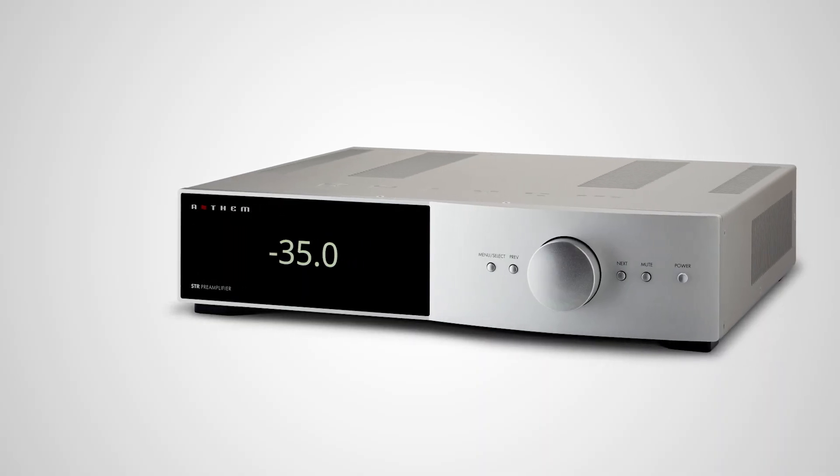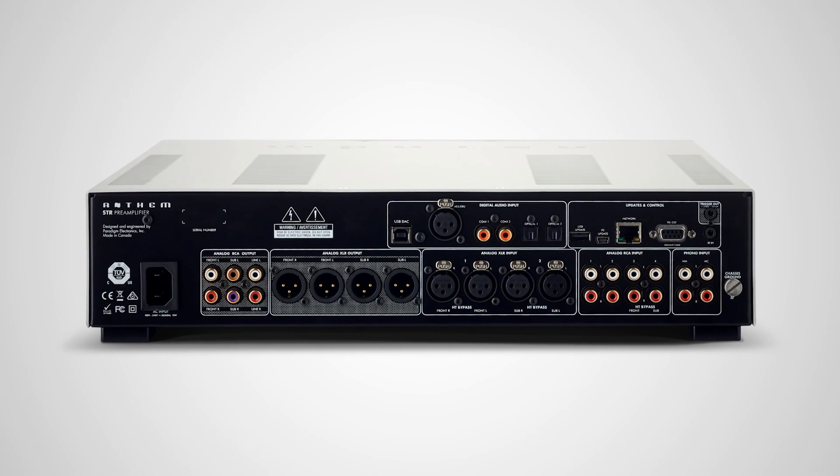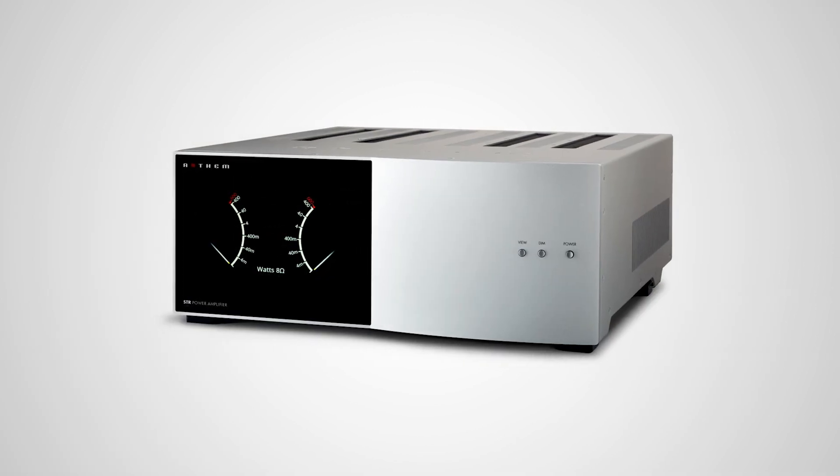For users looking for more performance and power, we also have the SDR preamp and amplifier available. The preamp offers more functionality like higher voltage output and a home theater bypass, while the amplifier that accompanies it offers quite a bit more power.